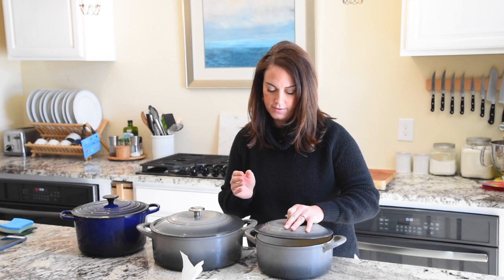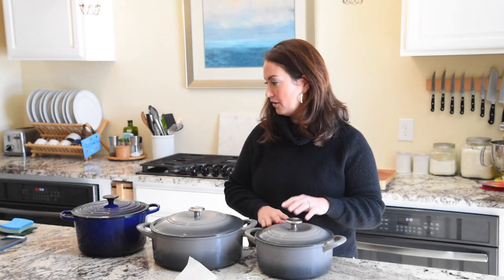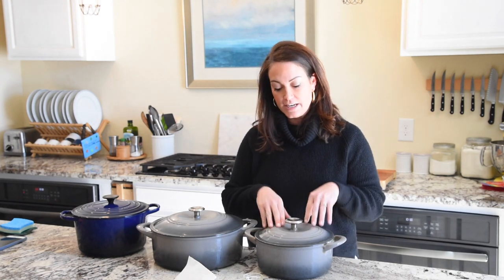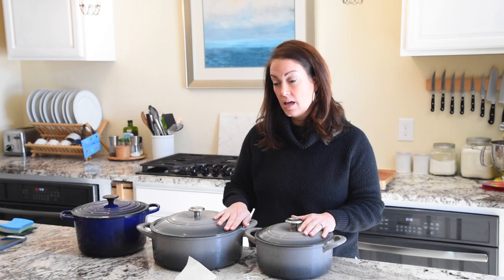If you're thinking that extra seasoning step is too much for the price, you're wrong — it's so easy. And occasionally, every year or so, you might want to re-season it, or re-season it if you've washed it with detergent.